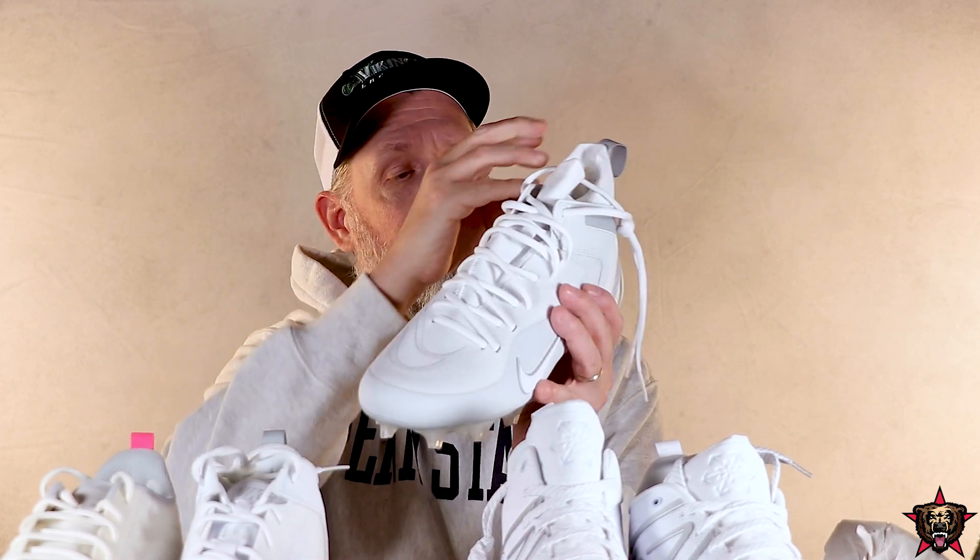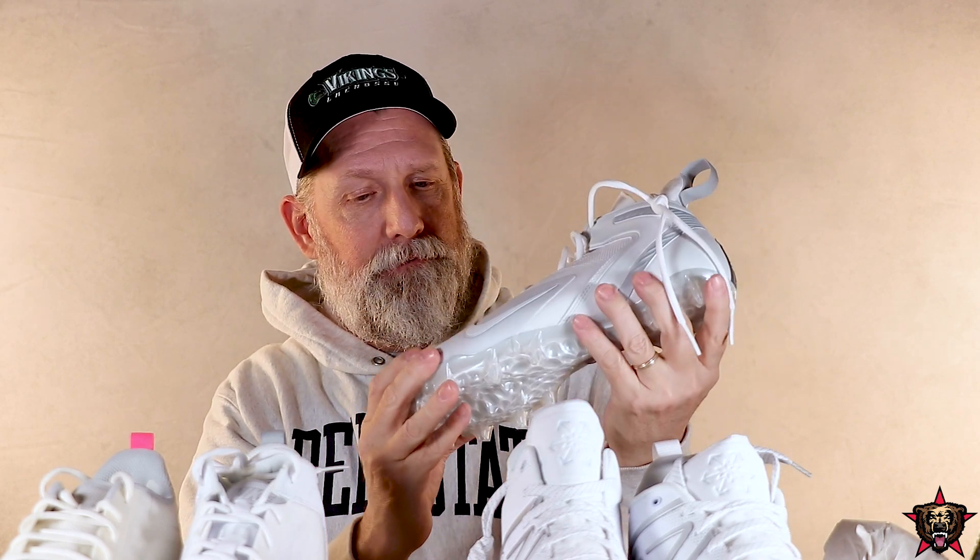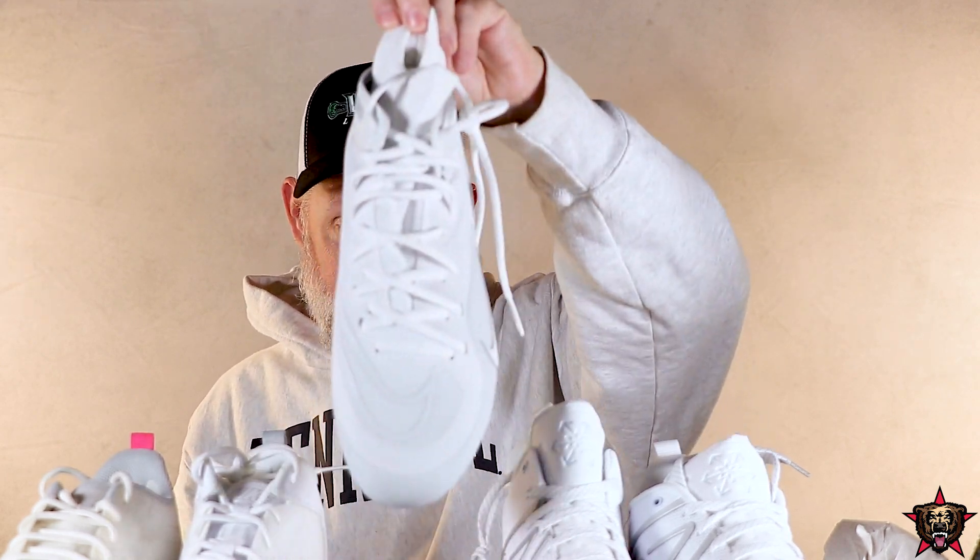Before those Nikes, my kid did have Freeze and those were going to last forever too. So all these are really well-made and really comfortable. If I had to pick the most comfortable, I would go with the Alpha Huarache 8 Elite — for me that was the most comfortable. For looks, that's my favorite followed by the Freeze. And the Freeze was my kid's favorite. Beautiful cleats all around.